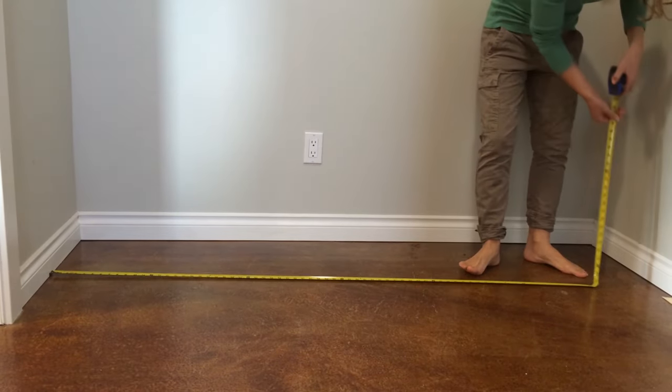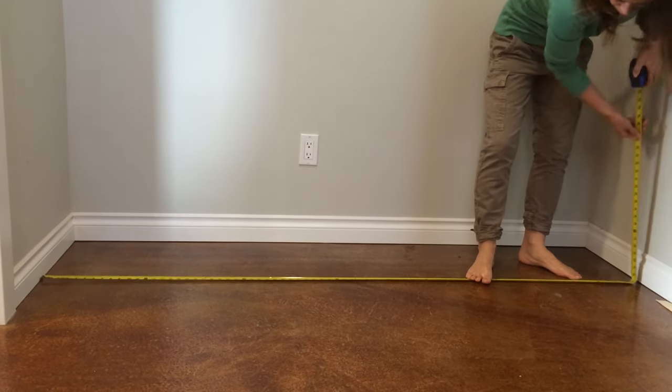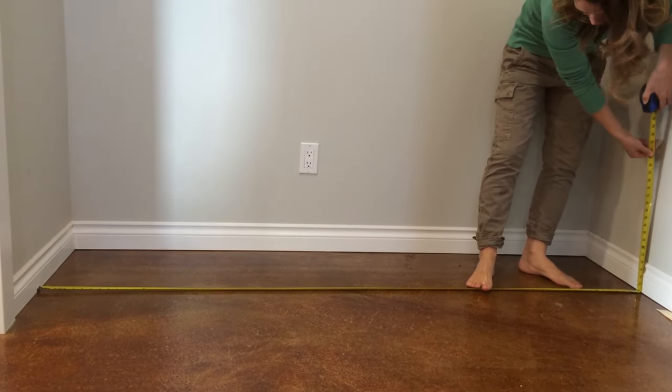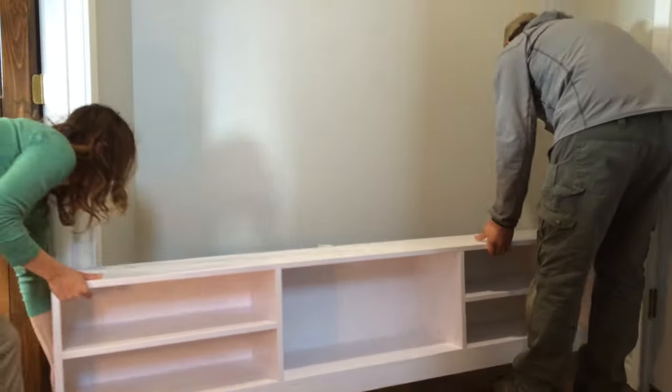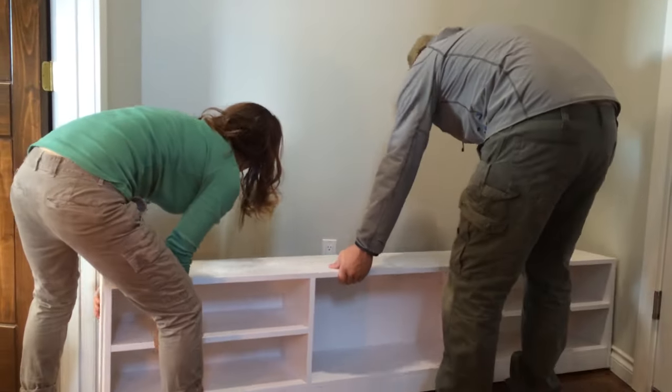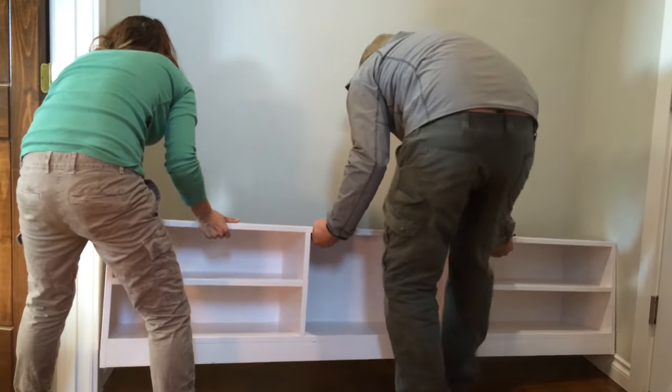I started off by taking measurements of the space. Since I'm working with framed walls that are notoriously never perfect, I decided to build my bench about a half inch smaller than the opening — I'm sure glad I did. My husband and I built the bench in the garage, painted it, and hauled it in and fit it in place.